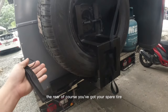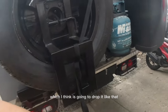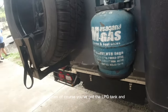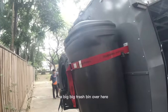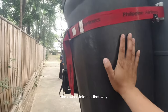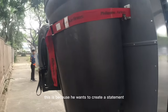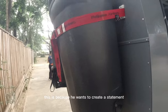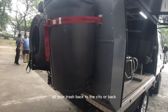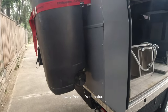At the rear you've got your spare tire, which I think drops down like that. And then of course you've got the LPG tank and a big trash bin over here. The owner told me this is because he wants to make a statement — whenever you're camping, you're going to take all your trash back to the city, away from nature.